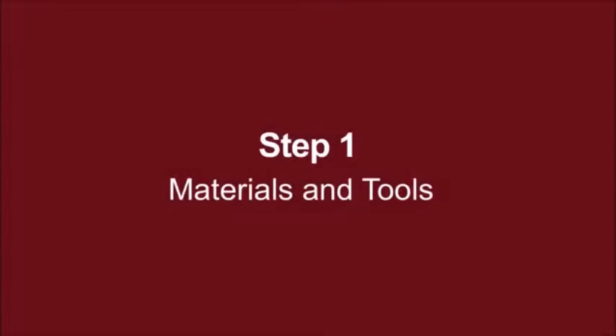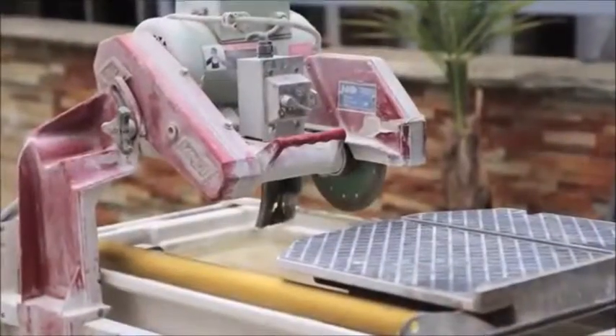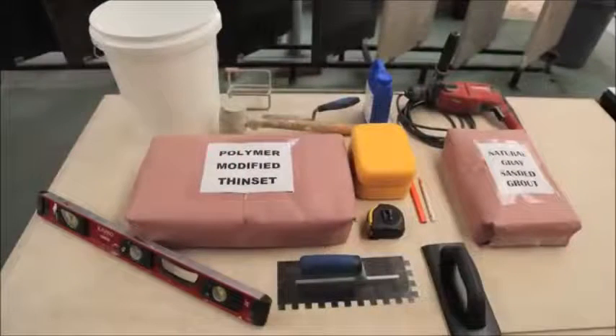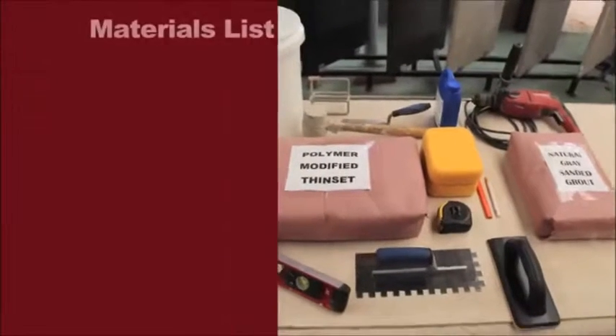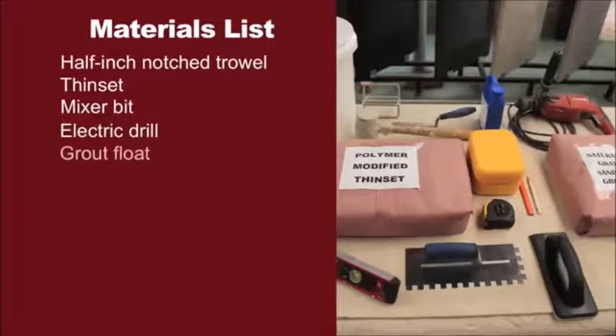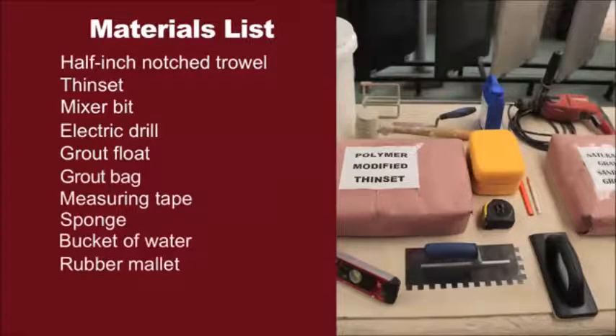Step 1: Materials and tools. For this project, you will need the proper amount of mesh mounted flagstone, a wet saw or circular saw fitted with a diamond tip blade, a half inch notched trowel, thinset, a mixer bit, an electric drill, a grout float, a grout bag, a measuring tape, a sponge, a bucket of water, a rubber mallet, a large level, and sanded grout.